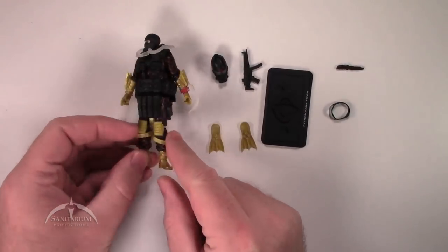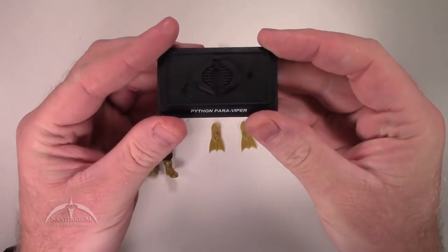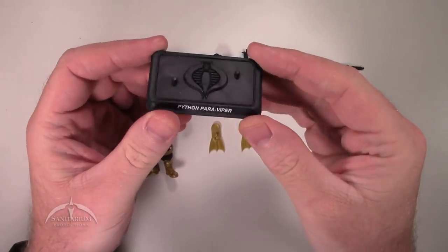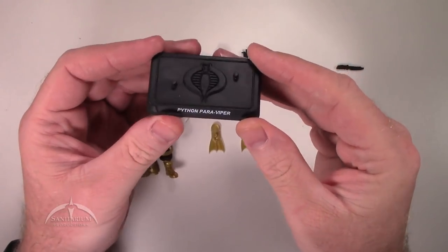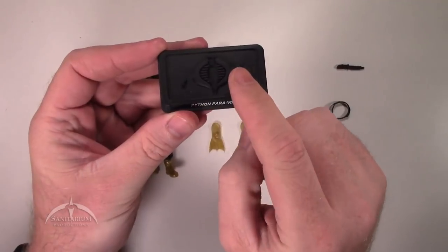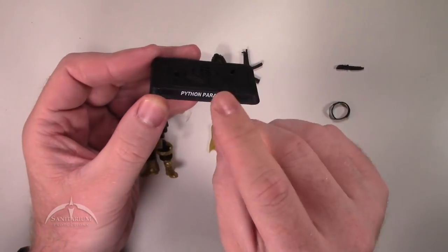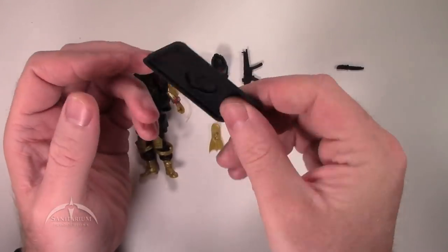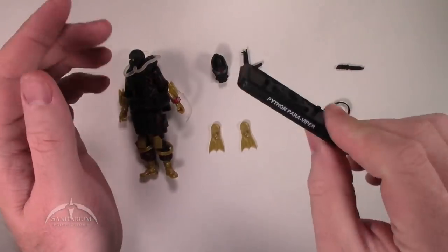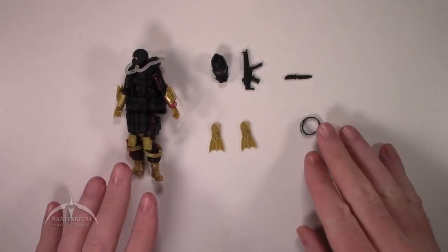This thing looks pretty nice. Starting with the figure stand — just a traditional 25th anniversary figure stand. We've got the nice raised Cobra logo on the top and two foot pegs. On the front we've got the Python Paraviper codename. Pretty standard, nothing really special about that, but still glad that they're there.